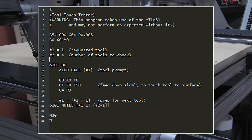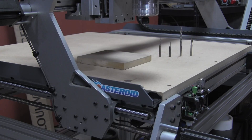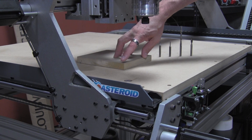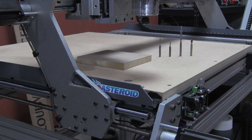For this demonstration, we're going to be using a program that we wrote that's already in your NC files folder on your LinuxCNC PC called tooltouchtest.ngc. This program uses four different tools, so we've picked four different link tools here. All it does is load each tool individually and then drive over to the origin of the stock. We've set a piece of MDF up on the table, and we're going to set the origin on the corner of the MDF, and we're going to run through all four of these tools.